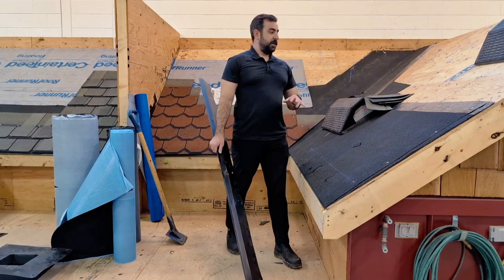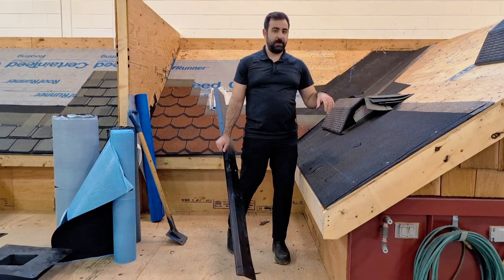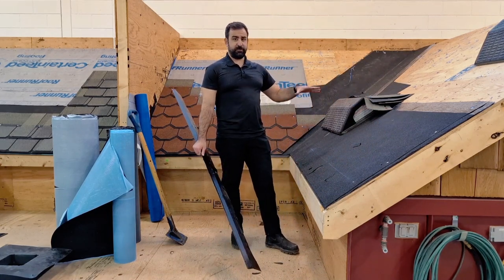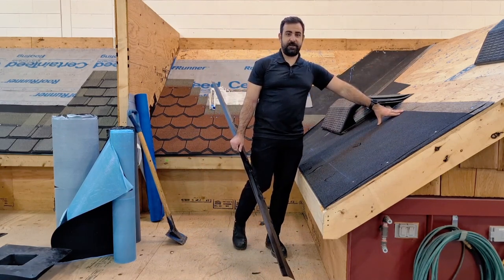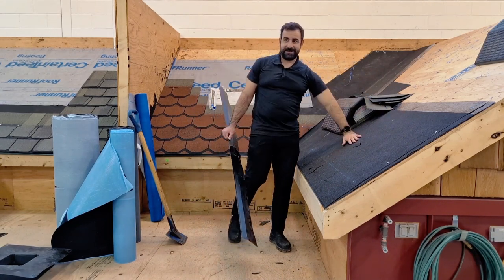Inspect the decking. If you can't get the iso-water off, cut the sheathing and replace it. Chances are you're not going to be able to peel that off, so cut the sheathing, replace it with some fresh sheathing, install a new iso-water shield, and you're good to go. I'm not going to spend a million hours trying to tear this off, so let's pretend this is a clean deck.